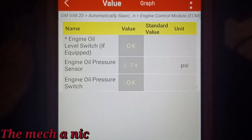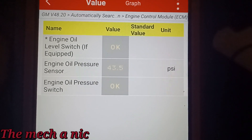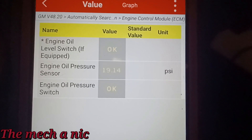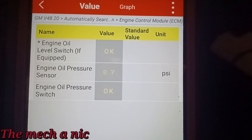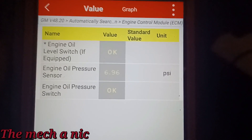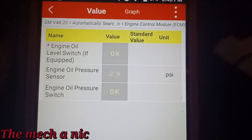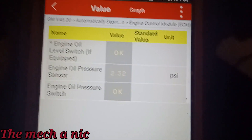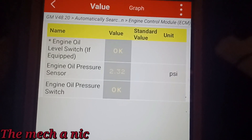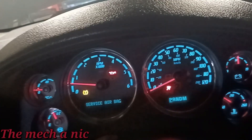At idle, look at our oil pressure PSI: 2.31 PSI. That's nothing. This engine is no good. And it's not the oil pressure sensor — as the RPMs go up it creates oil pressure and the engine starts to sound better, but when you come back down to one PSI the engine sounds like there are wrenches inside it. It's not an oil pressure sensor issue, it's not an oil pump issue. Honestly it looks like a worn-out engine — either not maintained properly or neglected.